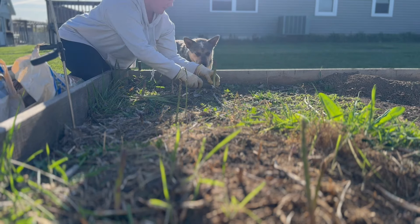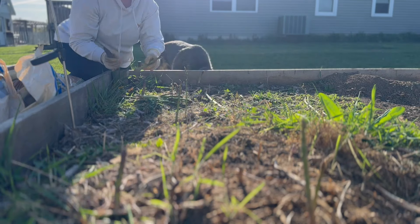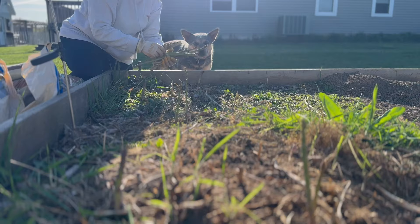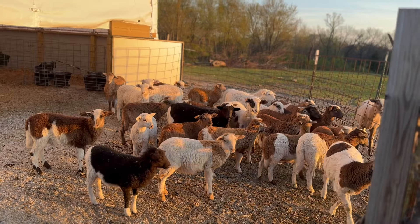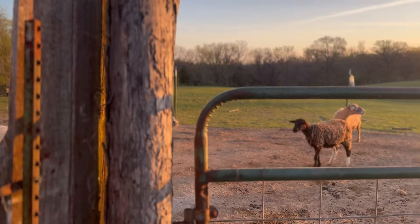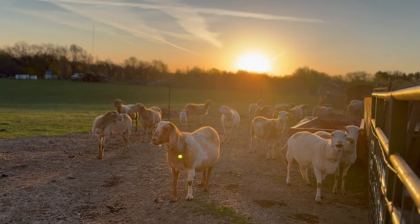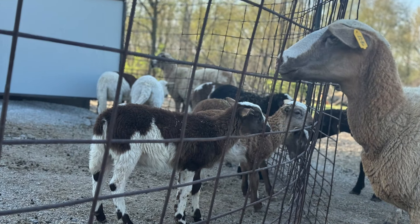One other thing we got done this last week was weaning the lambs. We typically wean them around eight weeks and it's kind of a sad little process because they do cry — the mamas cry for a couple of days. We have them so they can see each other, which I'm not sure is a good thing or a bad thing. But they're now in the hoop shed area with access to creep and hay full-time, and it gets them off their mom so they grow a little bit better. The moms can start gaining some weight back since they're not nursing those babies anymore.